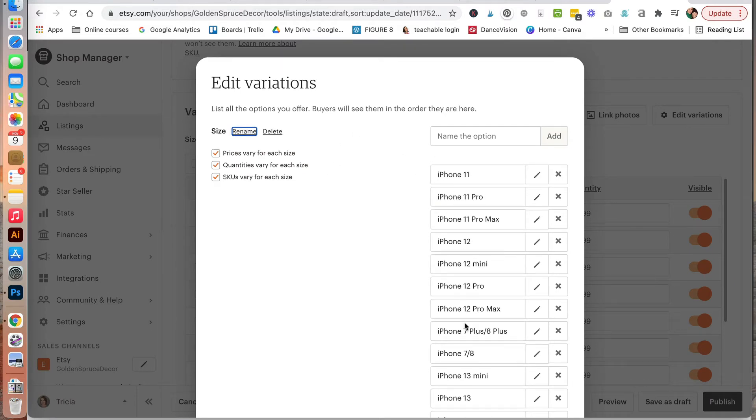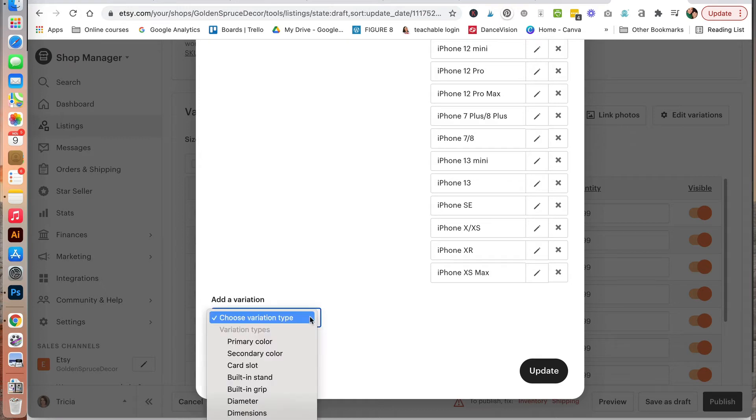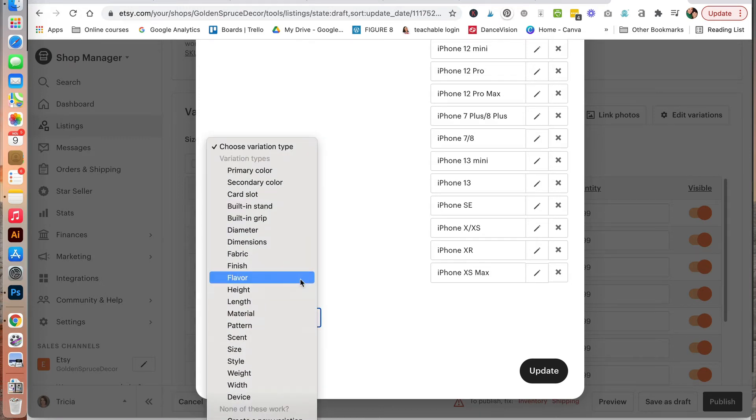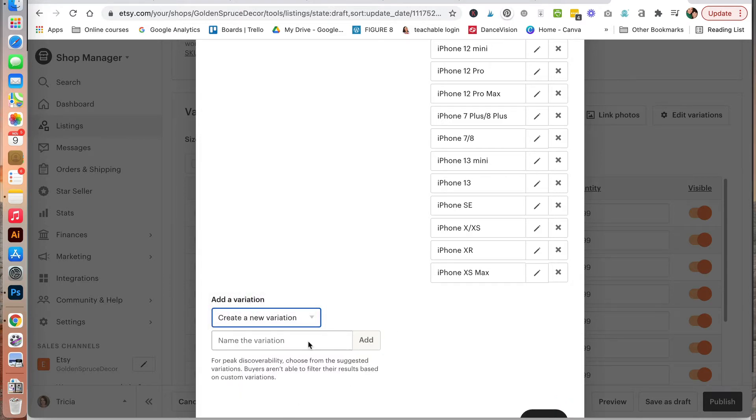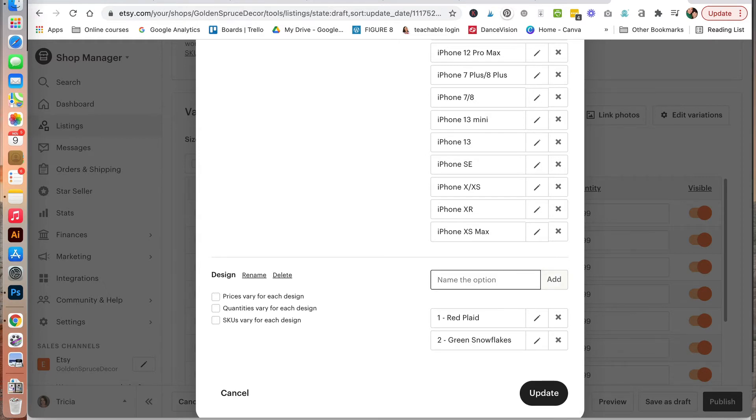We are going to edit variations. The variations for the different iPhone sizes is already filled out here. Now we are going to add another variation — choose variation type, scroll down, and click on create a new variation. We'll title it 'design' and click add. We have four design styles: one, red plaid; two, green snowflakes; three, berries; and four, polka dots. Then click to add it and click update.